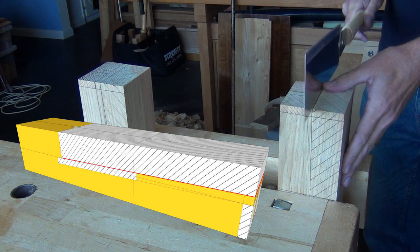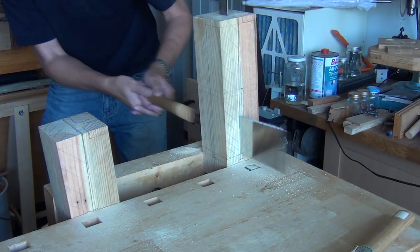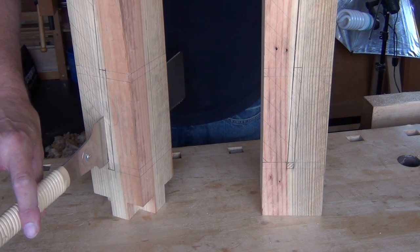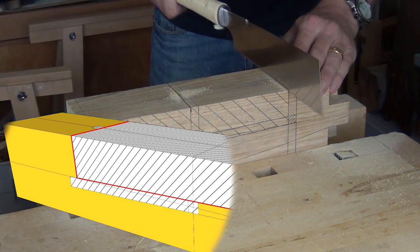Sawing starts with the longest cut, which is the upper slope line. The second cut is a cross cut which intersects the end of the first cut, removing a large proportion of the waist.